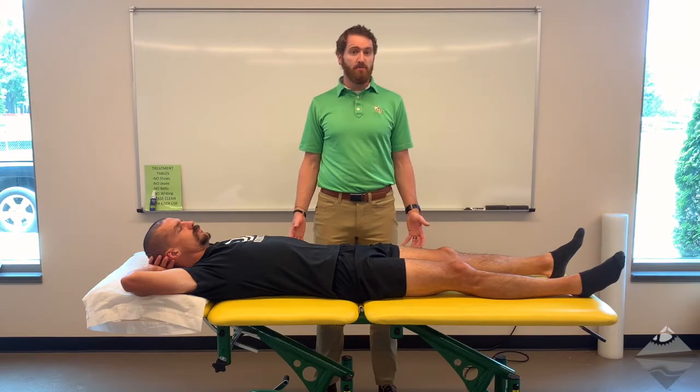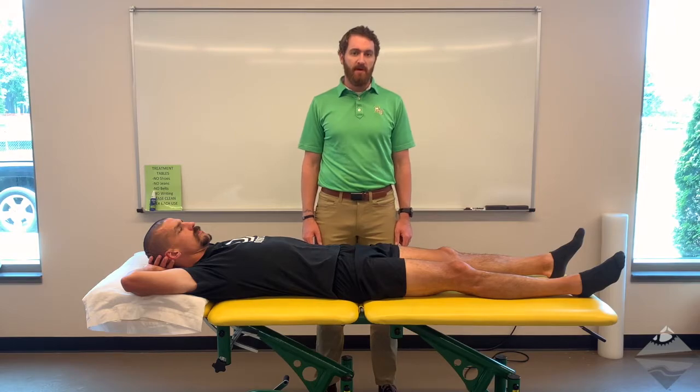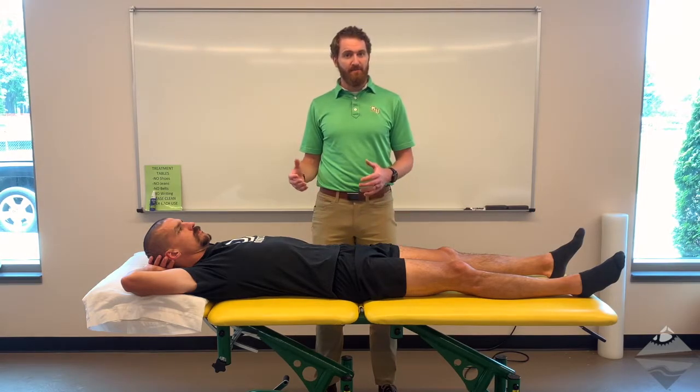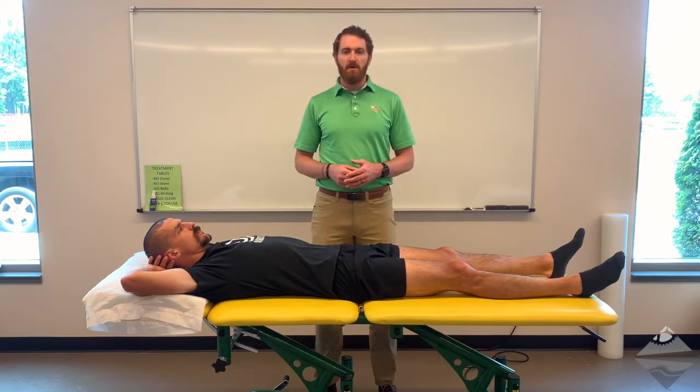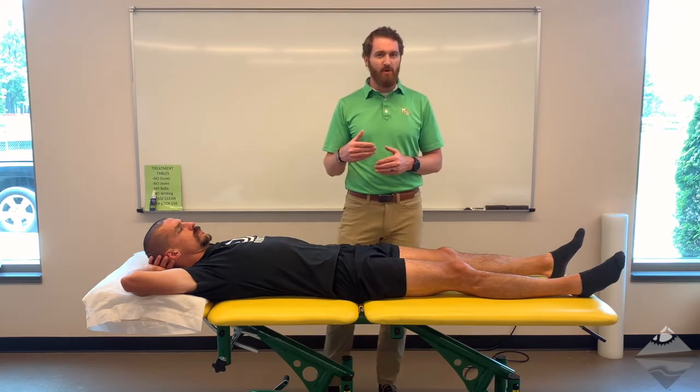Today we're going to be discussing two of the most well-known or popular assessments for the femoral acetabular joint, those being FABER and FADIR. These tests are really nice because the name tells us exactly what to do.